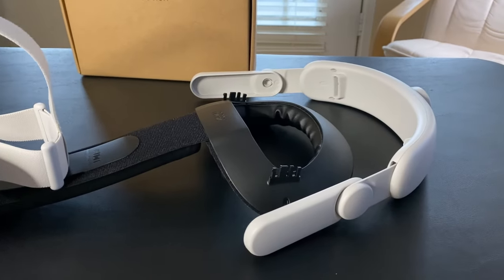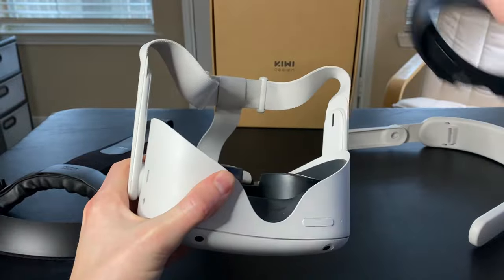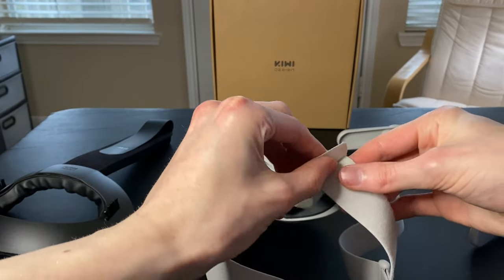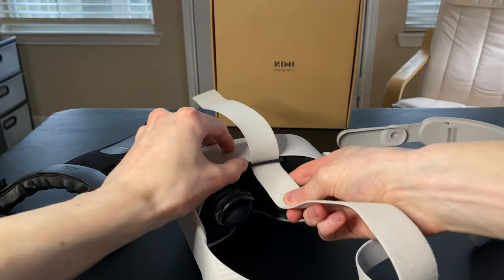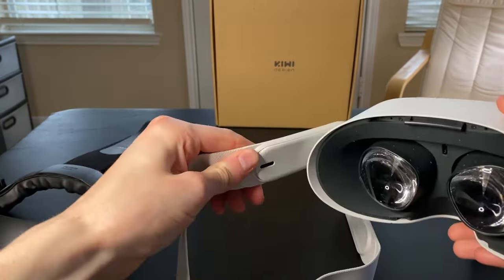Setting up the Kiwi Comfort Head Strap for the Quest 2. Start by removing the face cushion from the headset, then peel off the original strap and remove it. Next, take off the side connector pieces.